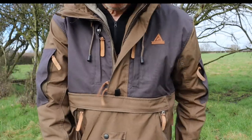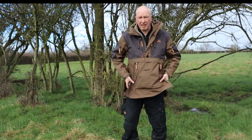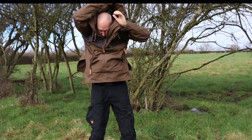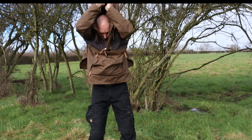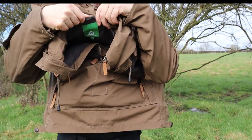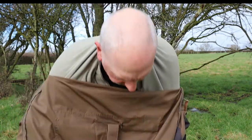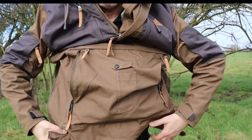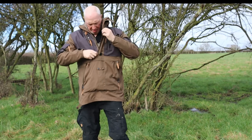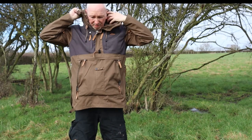Let me show you how easy it is to get on and off. There you have it. There's a hanging strap at the back — but that'll break if you pull it. I'd like to see a strong strap that you could get hold of and just pull it over your head — that would work quite well. Anyway, once you get used to it, it's okay. It's like all smocks and anoraks — they're not the most easy article of clothing to put on or take off, but they do the job.